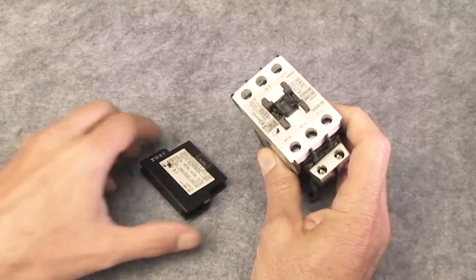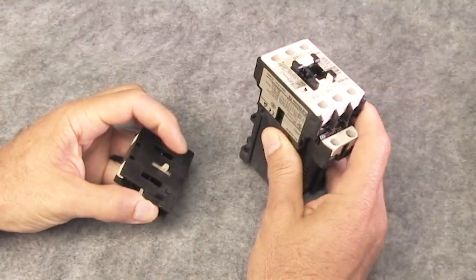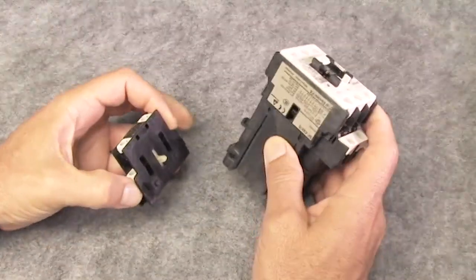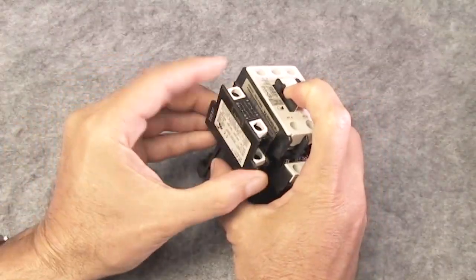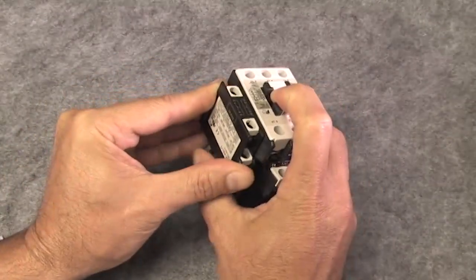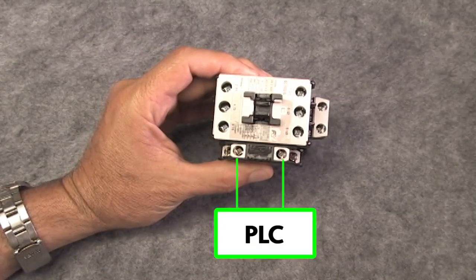Here's a small Fuji contactor and here's a side mount aux contact. This post simply gets pulled up or down by the contactor, which opens and closes these aux contacts. You just align the receptacle in the contactor by pushing the contactor in, connect the PLC to the normally open or normally closed contact, and you're done. The PLC can now monitor this aux contact to see if the contactor is responding to commands.